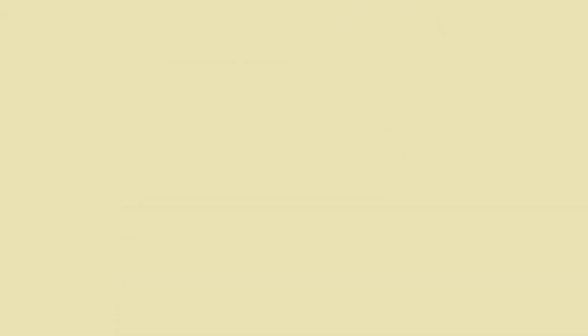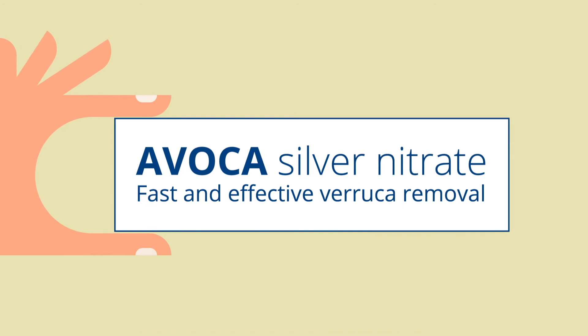But there is a better way, using Avoca Silver Nitrate, the effective and painless three-step treatment.